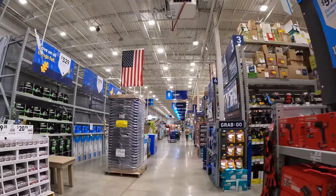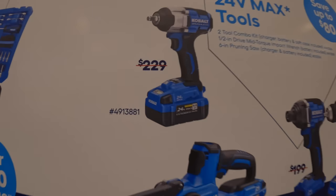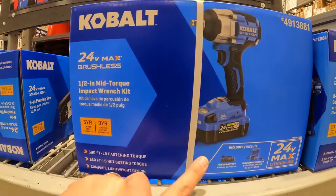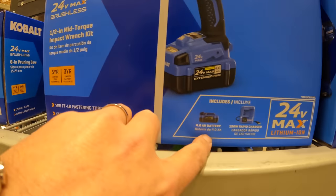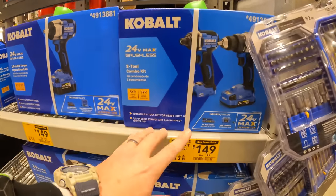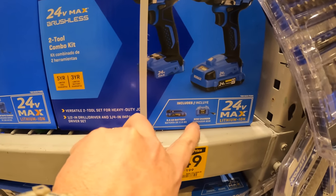For Cobalt, grab this impact wrench while you can — that actually is the original price at $149. You can get the mid-range impact wrench with 500 foot-pounds of fastening torque, 650 foot-pounds of nut-busting torque, a 4Ah battery, 150-watt rapid charger. They also have for $149 this two-tool combo kit: the impact driver and drill driver — the latest models — with one 2Ah battery and an 85-watt charger.